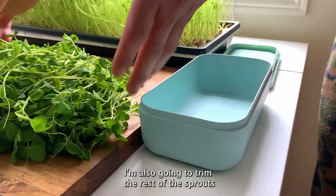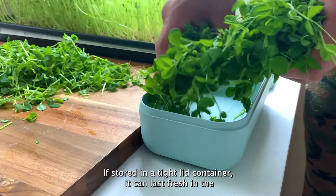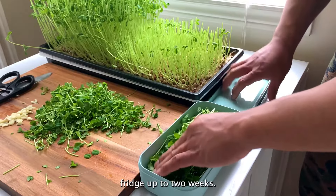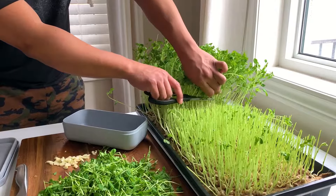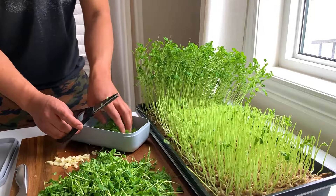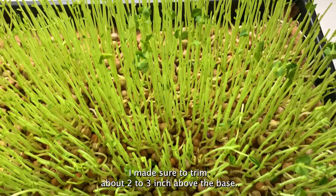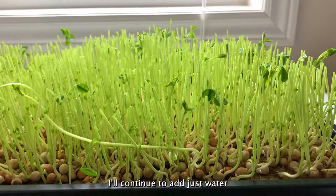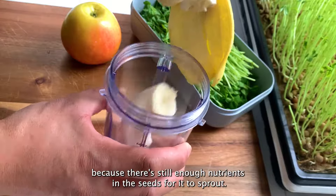I'm also going to trim the rest of the sprouts to encourage a second growth. If stored in a tight container, they can last fresh in the fridge up to two weeks. I made sure to trim about two to three inches above the base. I'll continue to add just water because there's still enough nutrients in the seed for it to sprout.